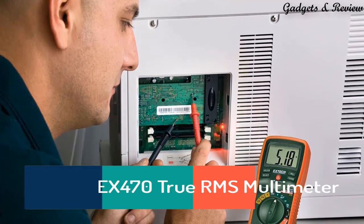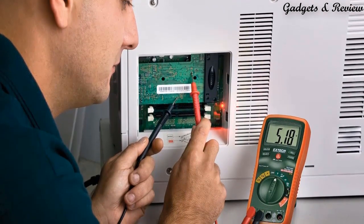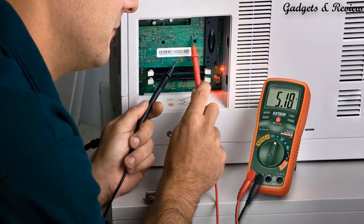At number 5: the XTIC EX470 True RMS Multimeter and Infrared Thermometer. The EX470 offers multiple functions, so professionals can carry one meter into the field instead of several.